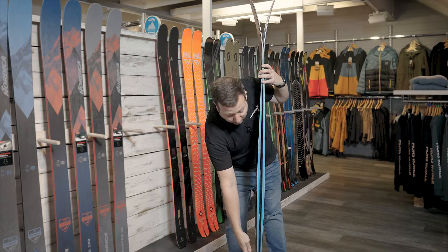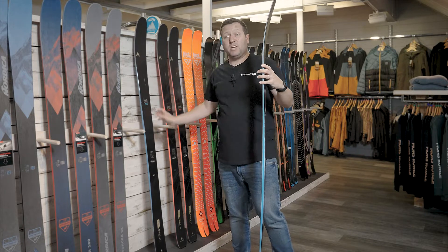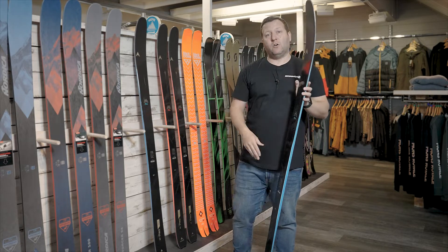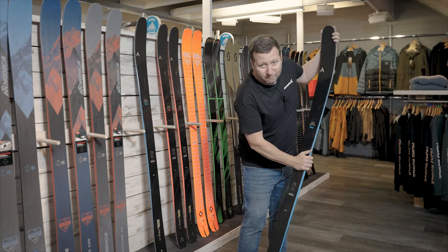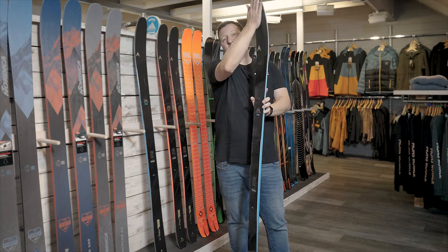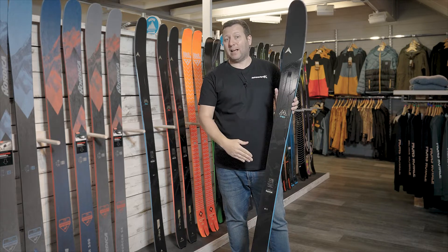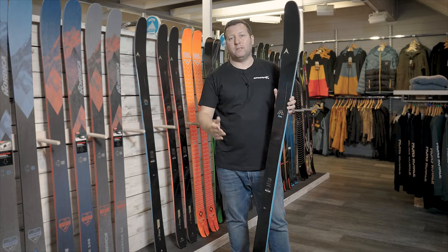Yet there's a huge amount of camber underfoot running right the way down to the tail. What that does for the ski — something we noticed when we tested it — is on the piste it's actually fairly solid underfoot and gives a really nice carve. This area of the ski isn't really coming into play; you're literally using all of that edge underfoot and that camber to create performance on the piste.